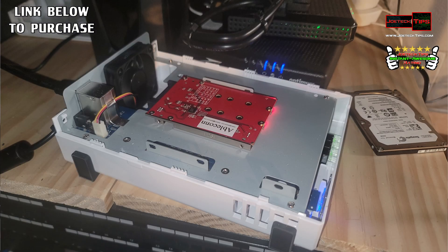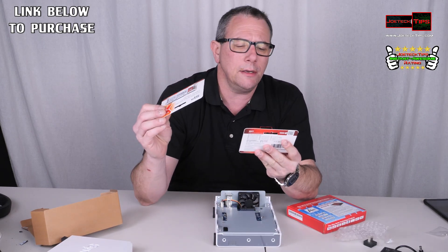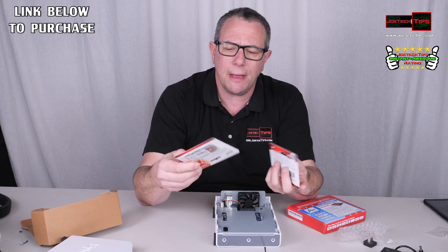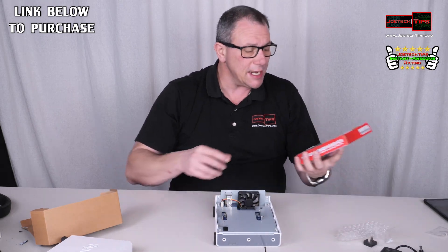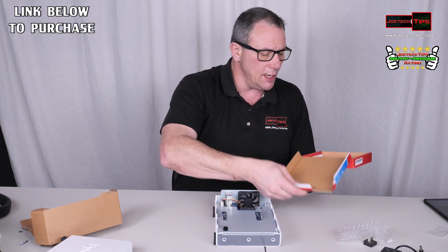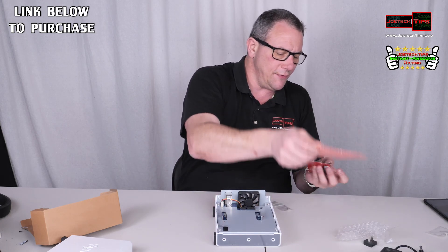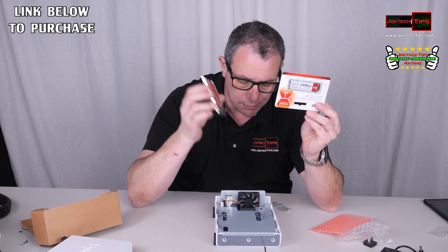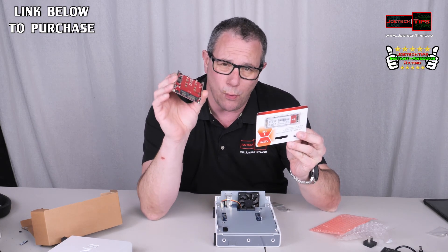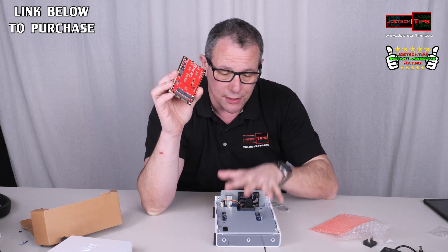We have two M.2 M and B key drives — not M.2 PCIe drives. These are one terabyte each, Silicon Power SP drives. We're going to stick them into this cool device, which is what the other review is about. This is a 2.5-inch enclosure that supports two of these M.2 drives together, and this is going to be plugged into the NAS.